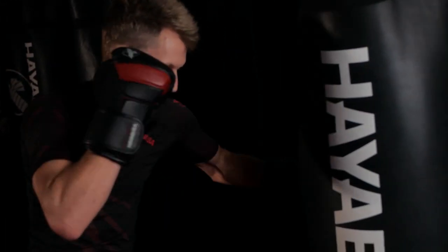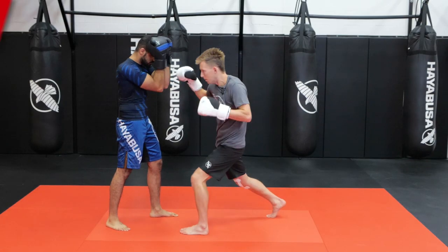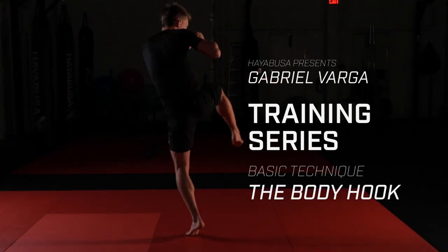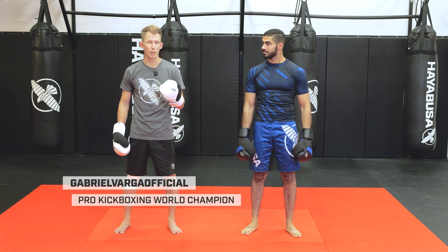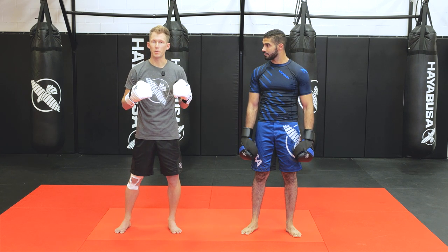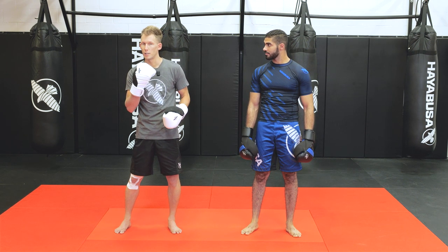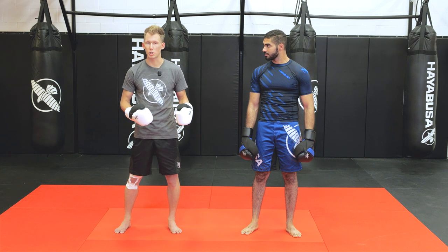Hi everyone, my name is Gabriel Varga and we're going to go through all the basic punches today that you need to make sure your stand-up game is as proficient as possible. Now we're talking about the body hook. Let's work off the lead arm to begin with. What we're trying to accomplish with the body hook is get the same amount of power we get up to head level. But a lot of times people lack power down to the body because they're either scared of the counter shot and they shy away, or they let their body weight shift too much through the feet.